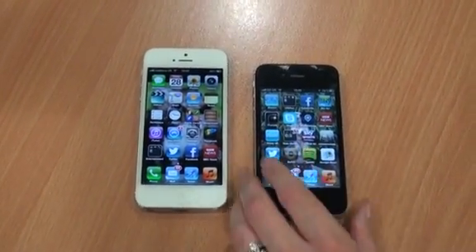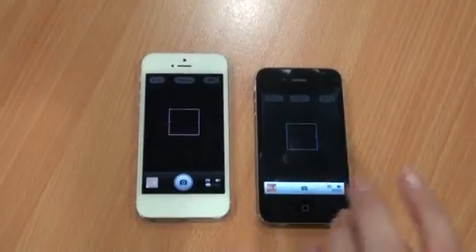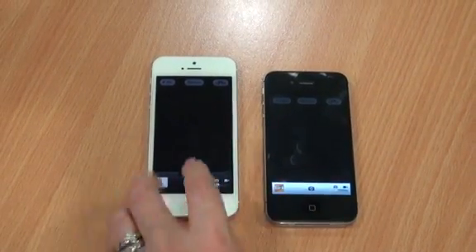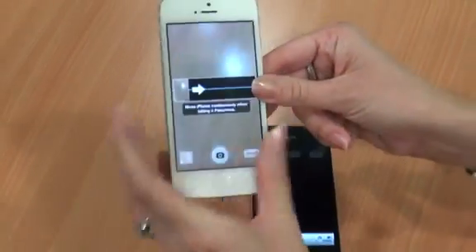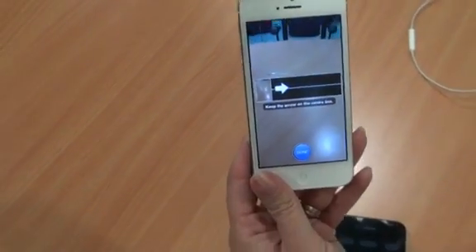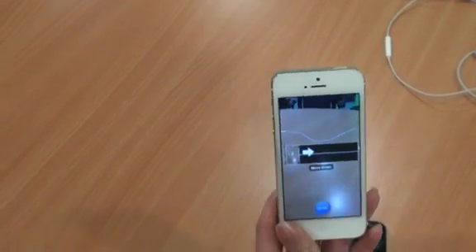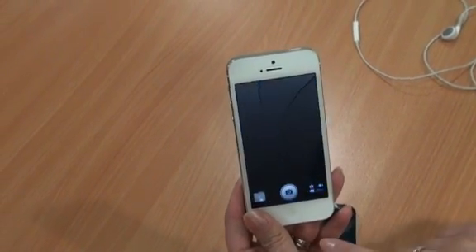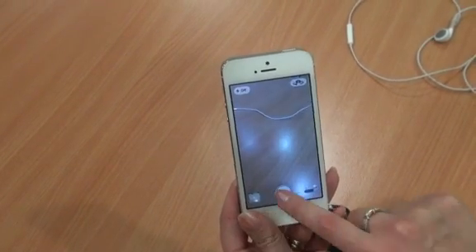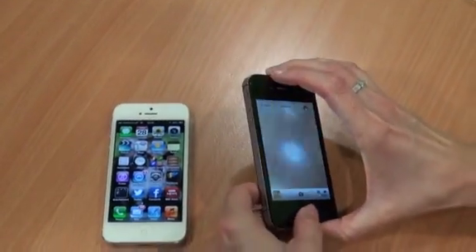The cameras are similar on both — it's an 8-megapixel camera on both. However, with the new model, the iPhone 5, you have the benefit of being able to take a panorama shot, which means you can scroll around and take an image of up to 270 degrees. Another key addition is that while you're filming a video, you can now take a still image during the recording — something that's not offered by the iPhone 4S.